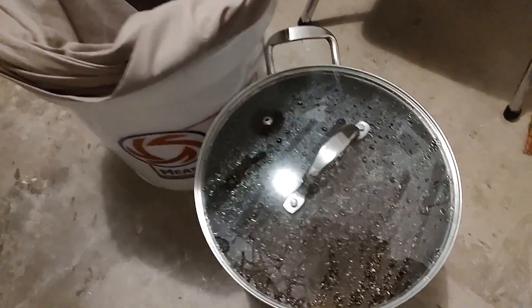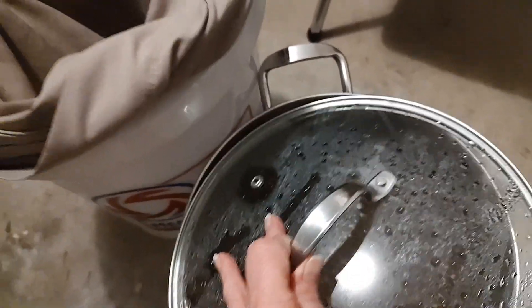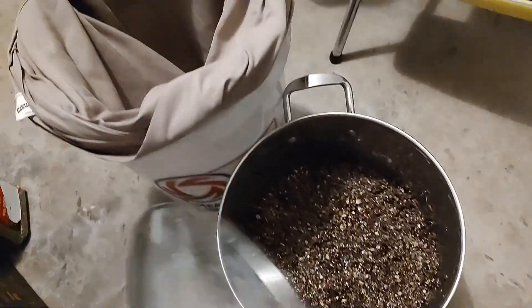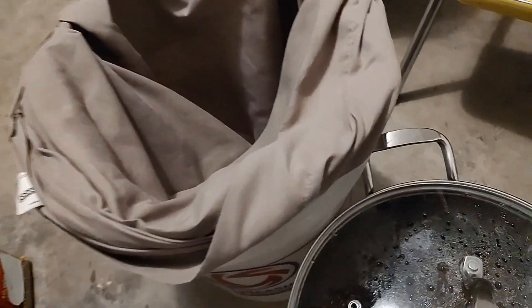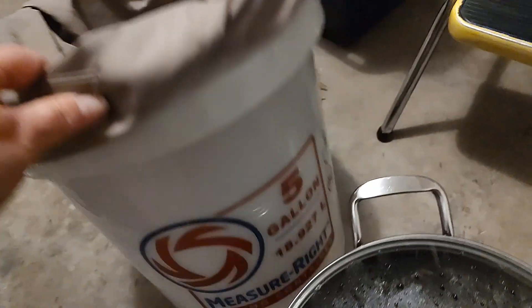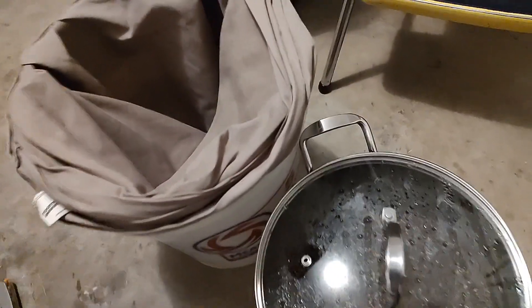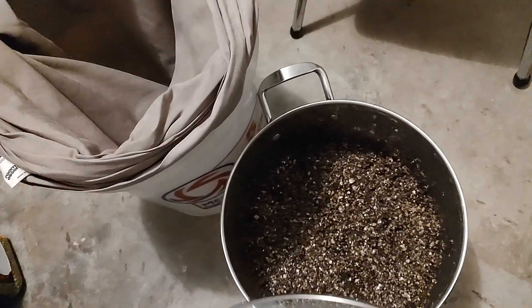You guys have asked us for this video where we use a pillowcase to strain out all the extra water in our substrate. So here we have this five gallon bucket. We have a king-size or an oversized pillowcase that's wrapped around the bucket and then we're going to dump the substrate here into the pillowcase.